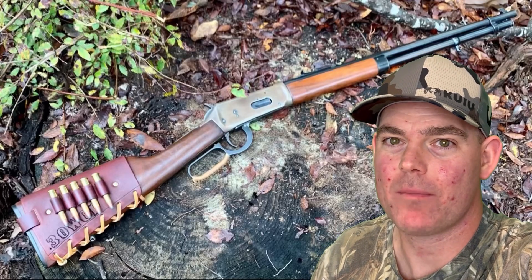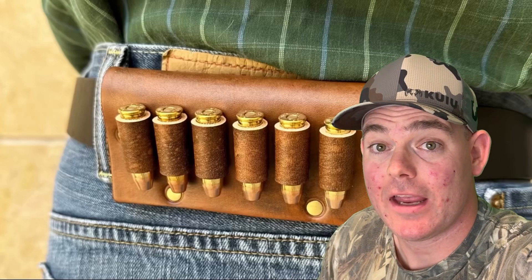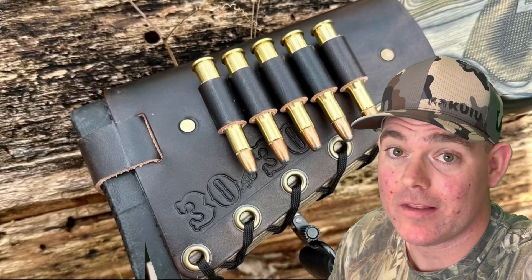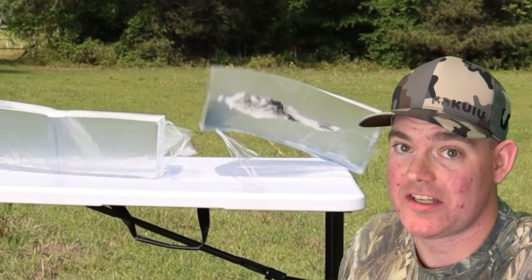If you enjoy these videos, check out my website masonleather.com and get yourself some leather gear handmade by me, just for you. I've been hand-crafting leather gear for hunters for over a decade and I would love to make you something. The link is in the video description. Check out my channel for more hunting ammo ballistics gel tests.